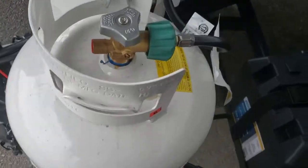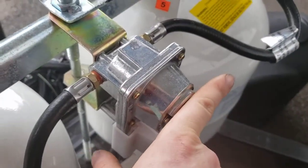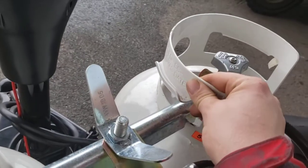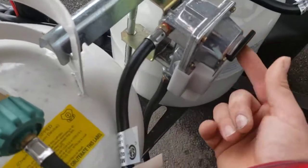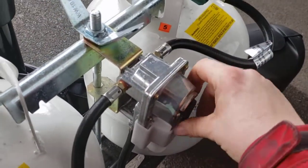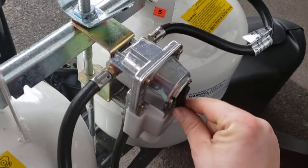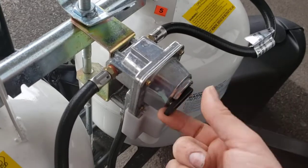Dual 20-pound propane cylinders. The regulator will pull from one tank first; once it's done it will pull from the other tank if that one were to be open. Keep in mind — some people have it in the middle, but that does not work. It needs to be set to one or the other.